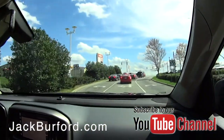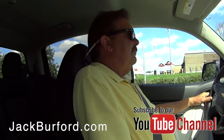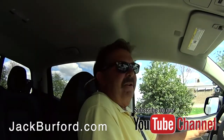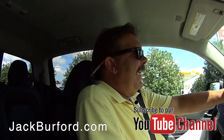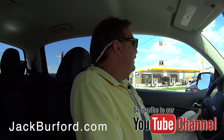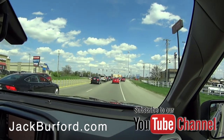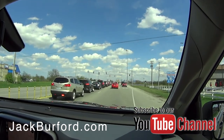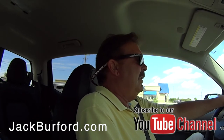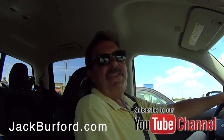Come by, set up an appointment, or find us at jackburford.com. You can reach us through YouTube, phone, text, email, or online chat. Jack Burford Chevrolet has a very knowledgeable sales staff, and we're a family-owned and operated dealership — right at 55 years now. The owners are there every day; they're not absentee owners.